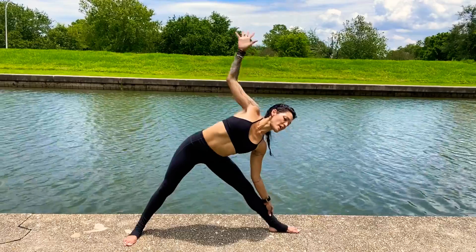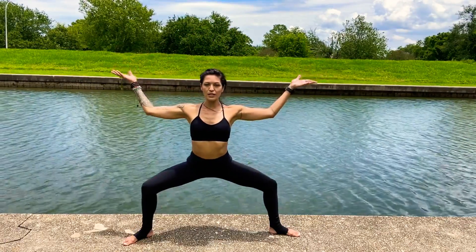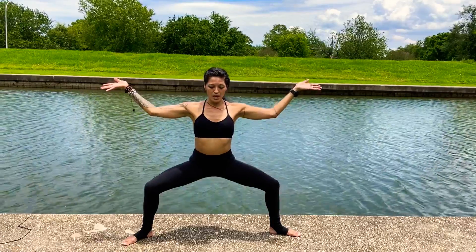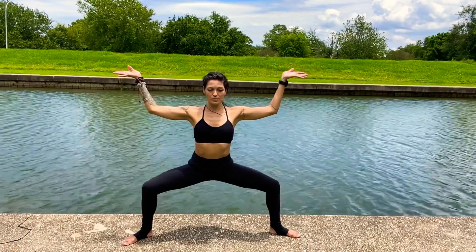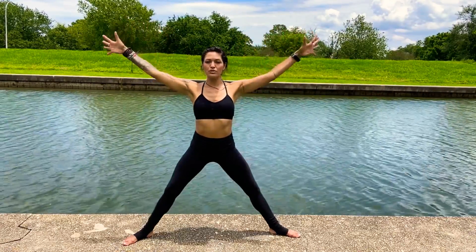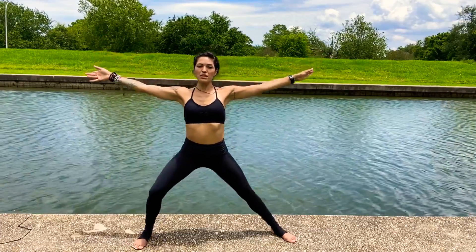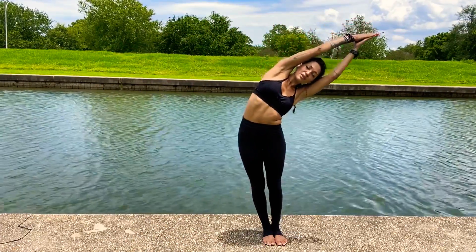Kindly reach yourself back up into goddess pose. Toes out, heels in, look forward. Coccyx down towards the earth, lifting up through the torso. Inhale, come to star pose. Step the right foot to meet the left. Exhale — tick tock over to the left, completing the cycle.